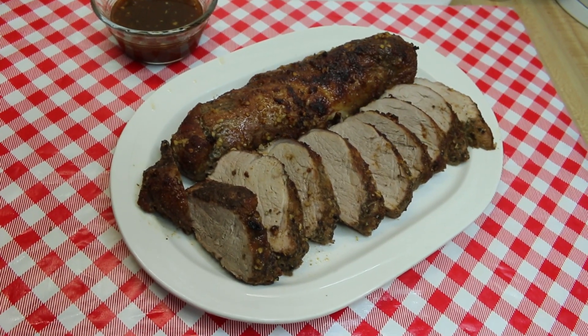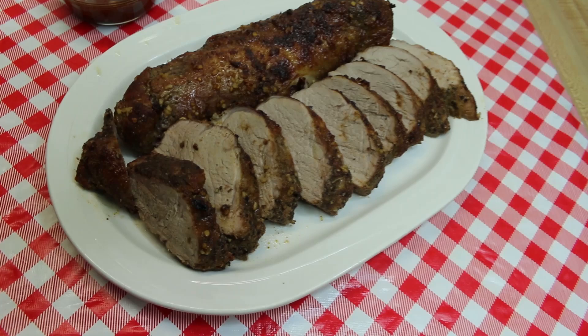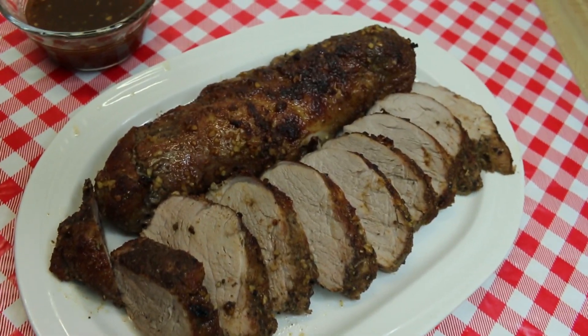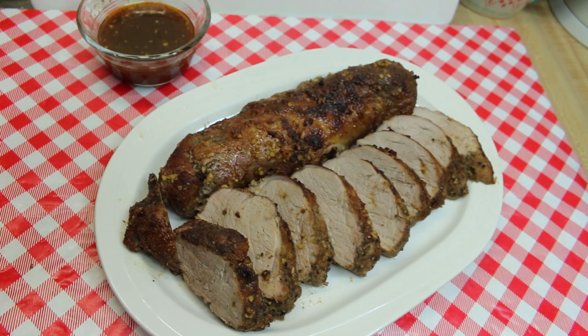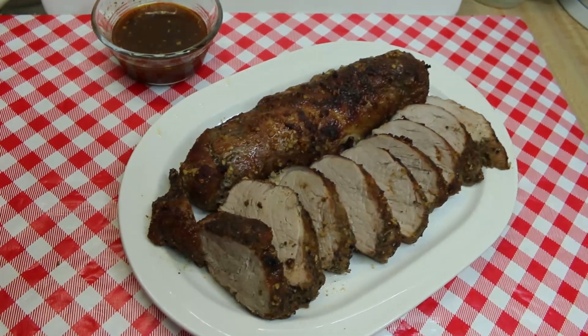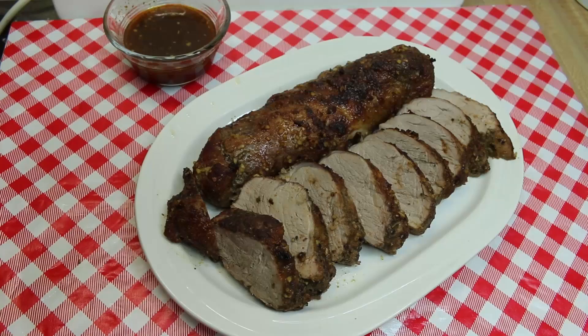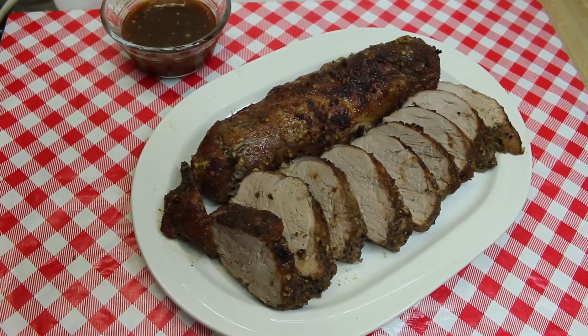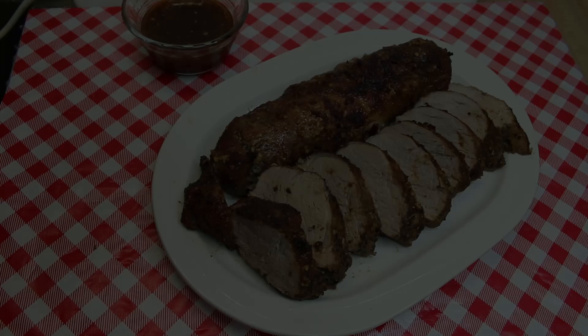Hi everyone, welcome back to my kitchen and today another episode of what's for dinner. We have a delicious roasted pork tenderloin with a honey orange glaze that's filled with garlic and seasonings. It's super easy to make, it roasts in about a half an hour, and it's on the table in no time. There's even a little bit of sauce left over that you can drape over it when you get ready to serve it.